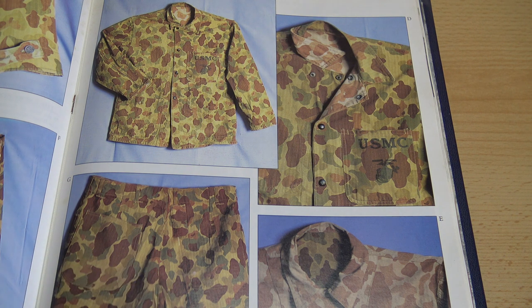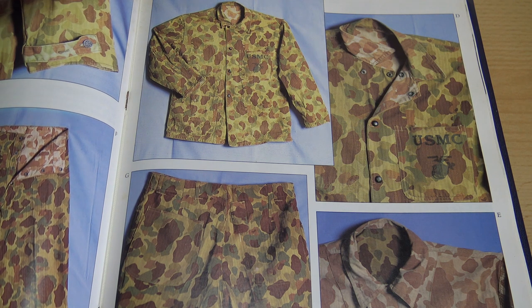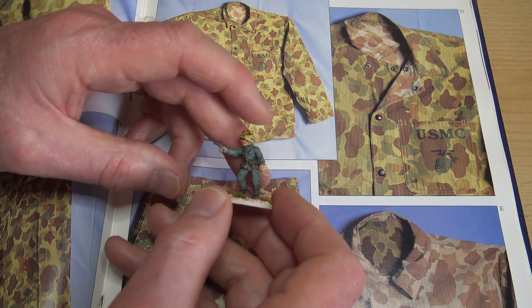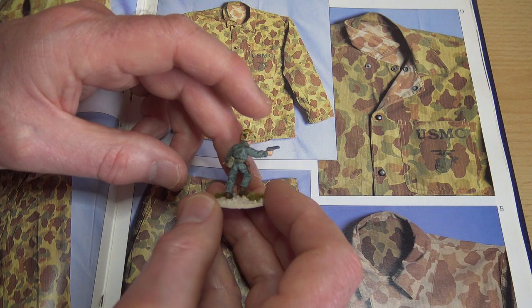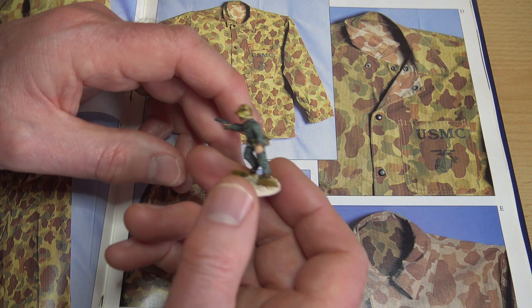So the camouflage began to fall out of favour and the Marines reverted to mixing jackets and trousers — some with sage green, some camouflaged. Almost completely by 1944 they had reverted to keeping the camouflage on the covers on their helmets but wearing the sage green uniform again. I was quite glad to discover that, because I've always been more interested in the later battles on islands such as Iwo Jima, Saipan, and Okinawa rather than the earlier battles on the Solomons.